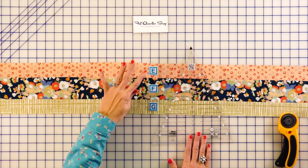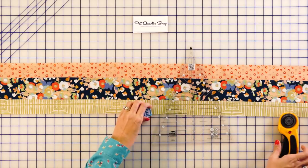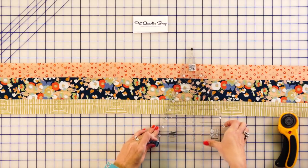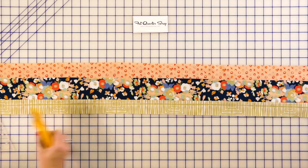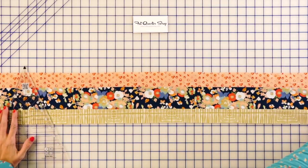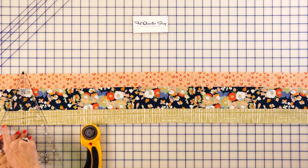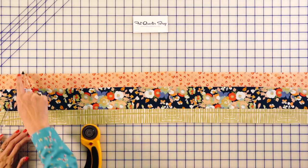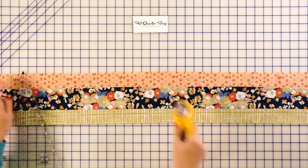Now we're going to be making our navy strip set. This is going to be made with fabrics E, F, and G. This time you're going to make seven strip sets instead of six, and again you're going to press open and use that tight stitch length. We're going to do the exact same thing, except we're going to make 42 of each. Start all the way on the left, line your six inch up on the bottom, the tip on the top, and just cut until you have 42 of each.